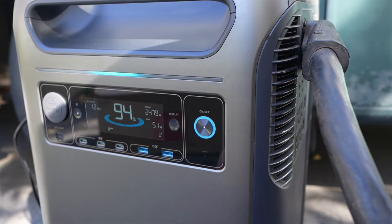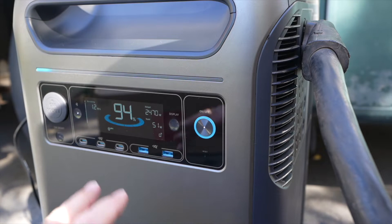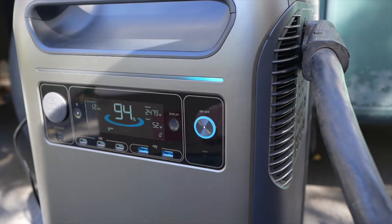Neither of these air conditioners have a soft start on them, so they're drawing their full current when that compressor kicks in, and this unit is able to handle it.